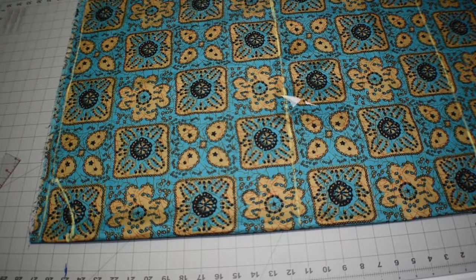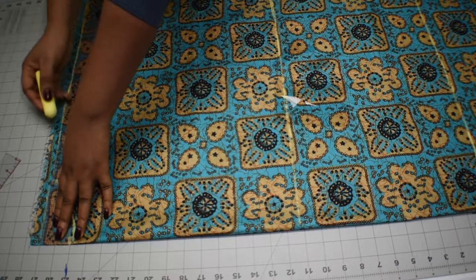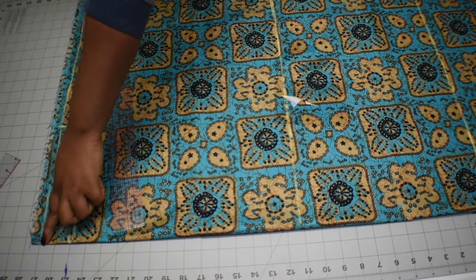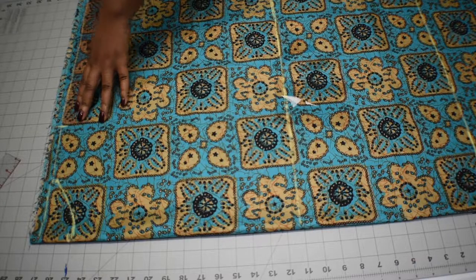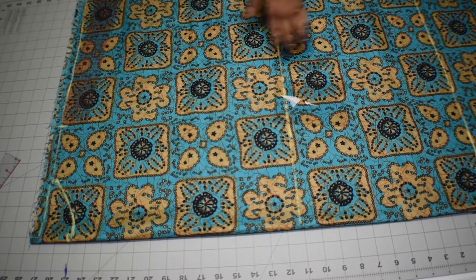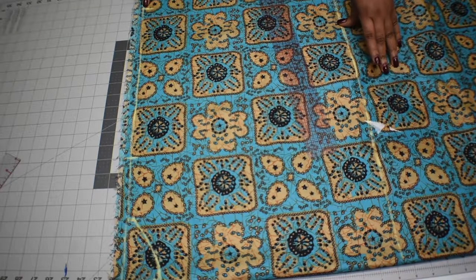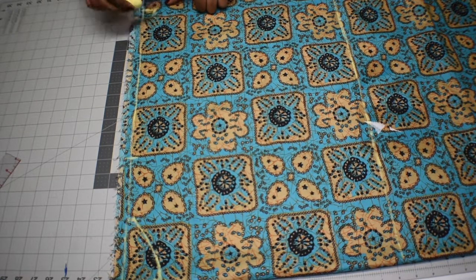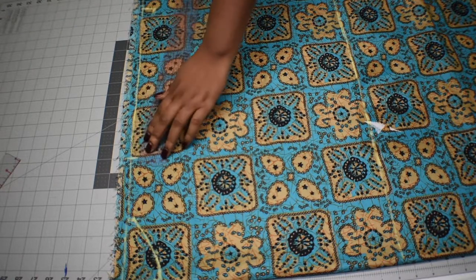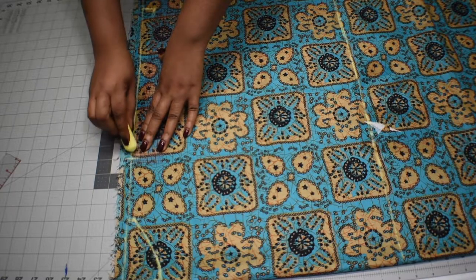Another measurement is shoulder to shoulder divided by two — my shoulder to shoulder is 16 inches, so divided by two I mark out eight inches. Then I add how long I want the sleeve to be; I want my sleeve to be 13 inches, starting from the end of that eight-inch shoulder mark. At the end of the 13 inches I measure one inch and connect it like a V to the shoulder line.